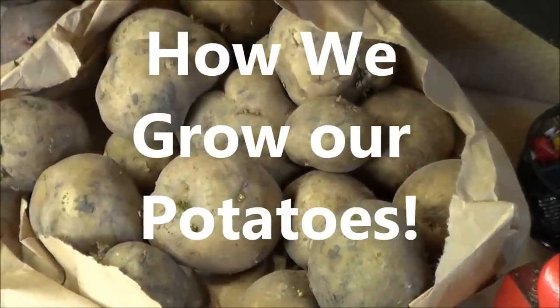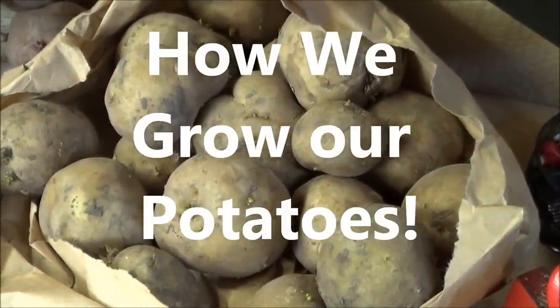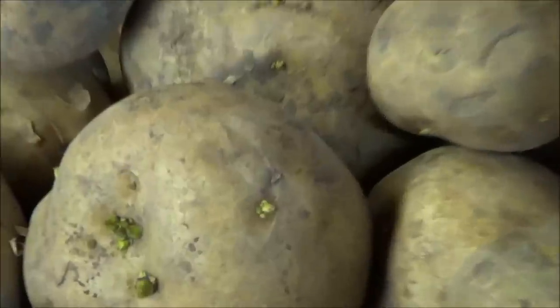Potatoes, the staple of American diets, are easy to grow but can take up lots of space. But memories of a meal of new potatoes, peas, and fresh salad is enough to at least plant a few.